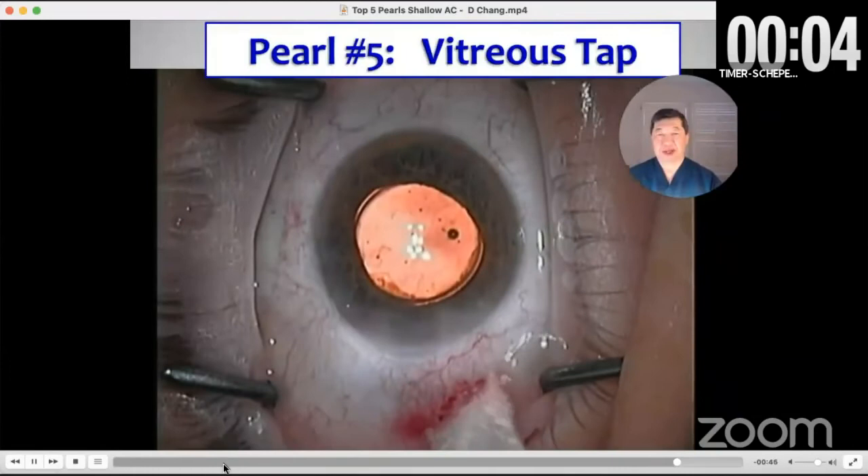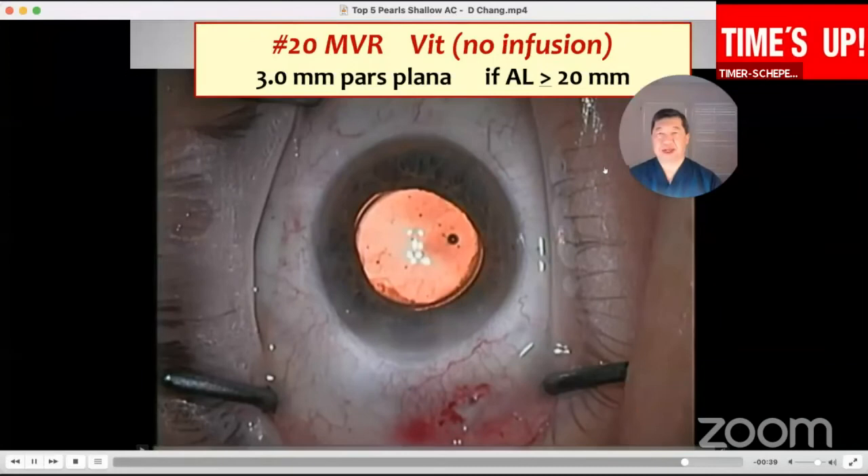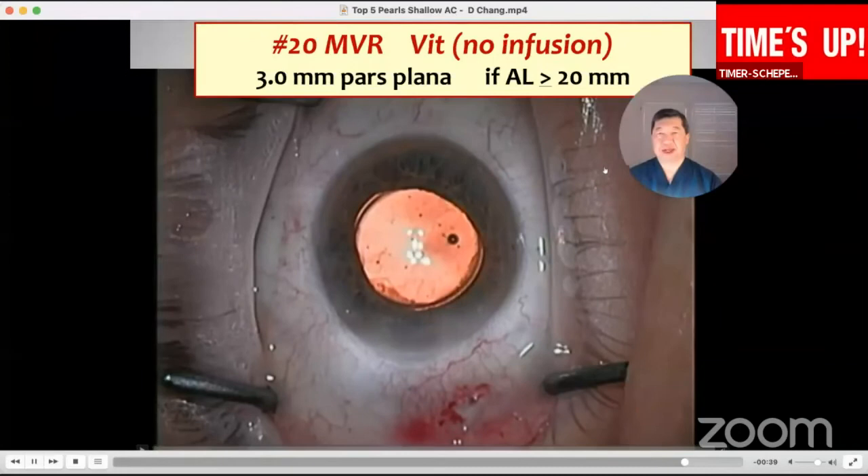Be aware if the eye is too short. So hopefully these tips are of value. Remember to use the Kane formula, use a dispersive viscoelastic and frequently refill the eye with it, manage the small pupil — don't try to be a hero with that. Be aware that the bag is easier to aspirate and consider a CTR. You can do an extra capsular approach in these cases because you're trying to protect the endothelium. These eyes have a greater risk of suprachoroidal hemorrhage and effusion, and the CTR I think helps to maintain normal chamber depth postoperatively. Thank you very much.